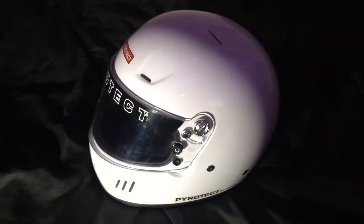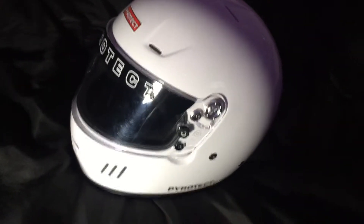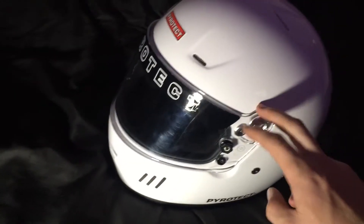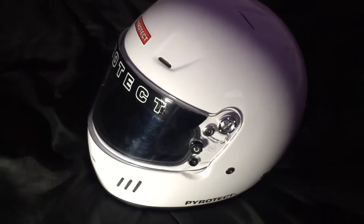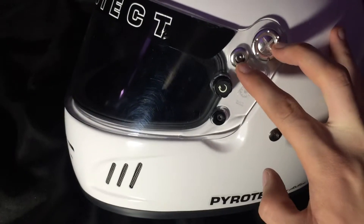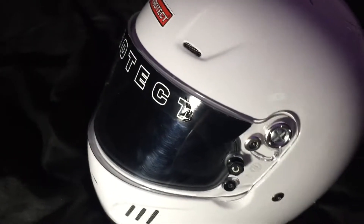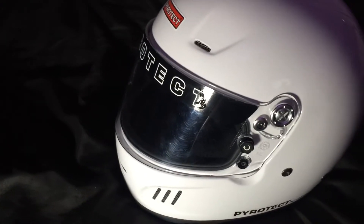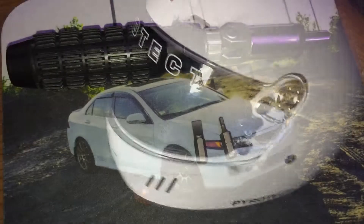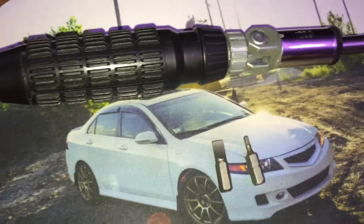Hey, what's going on — making a quick little video here. I'll be showing you guys how to remove your shield off your Pyrotech helmet. I'll be removing this one and installing a new one I just received. It's really simple — you just have to remove these two screws, one on each side, and the shield comes off. I'll show you the whole process and the installation of the new shield, so let's get started.